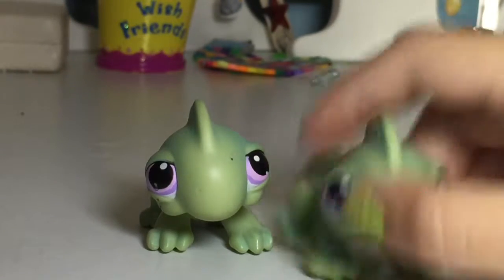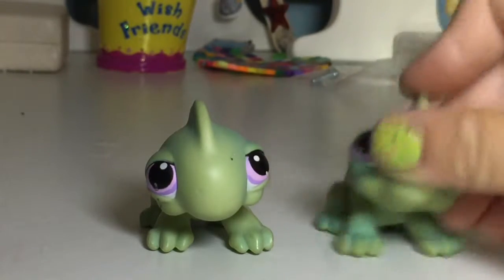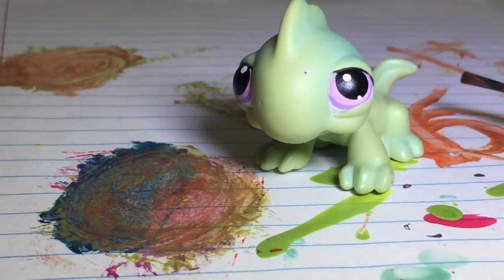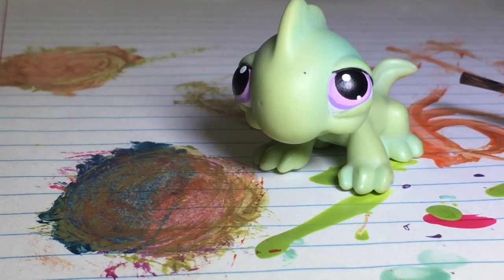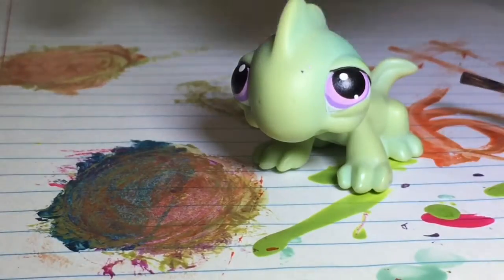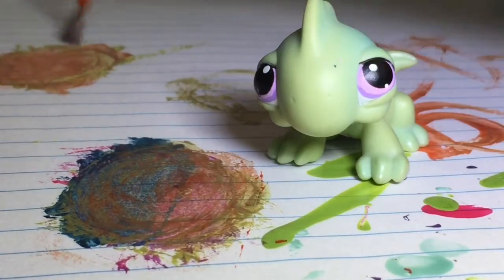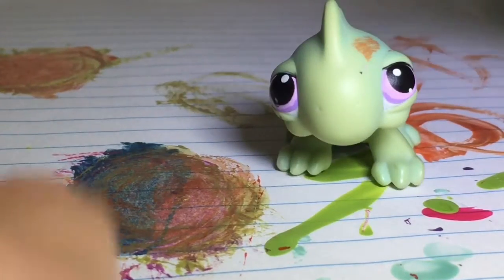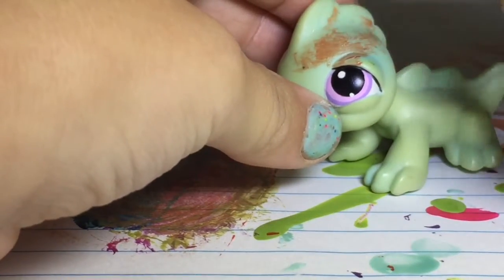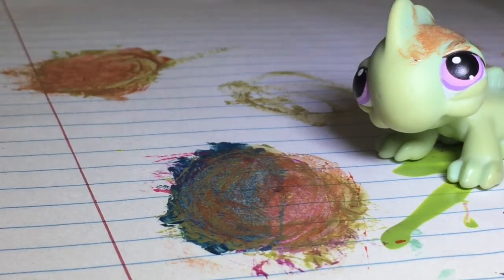We're not filming in our normal space because we're customizing, so we're at the desk instead of the table. What you're going to want to do is mix up a tan color. I used orange and green to make that kind of tan. Then put it all over the LPS, except for on the eyes — the eyes have to stay as they are.